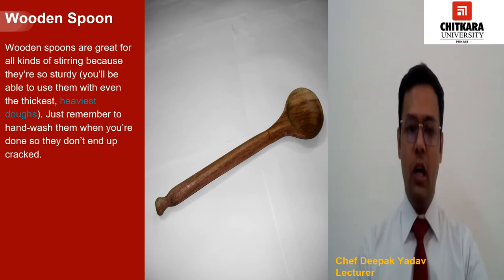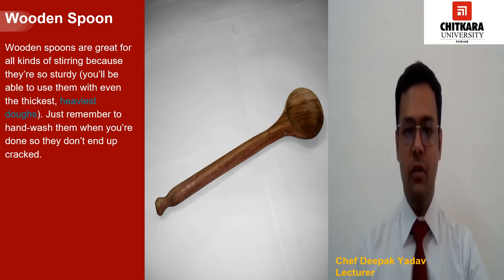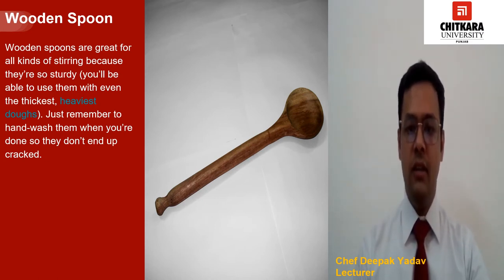Now we will talk about wooden spoons. One wooden spoon is enough, but this tool is so handy it can sometimes be helpful to have a couple around. Wooden spoons are great for all kinds of stirring because they are so sturdy. You will be able to use them with even the thickest and heaviest dough. Just remember to hand wash them when you are done so they don't end up cracked.